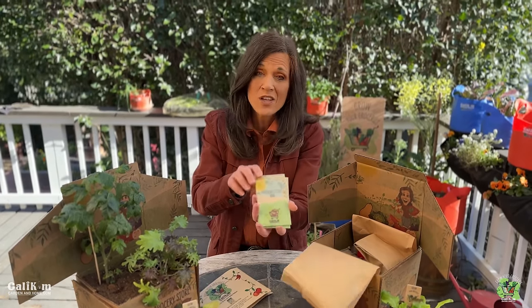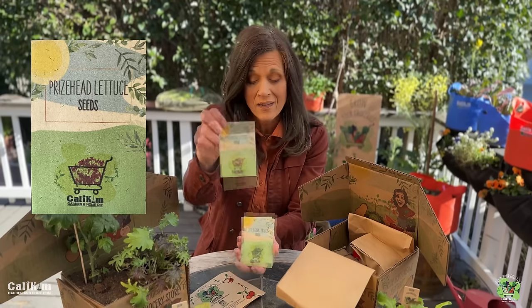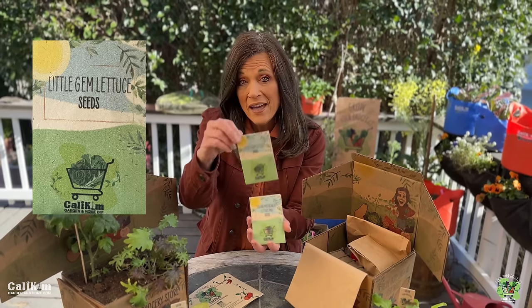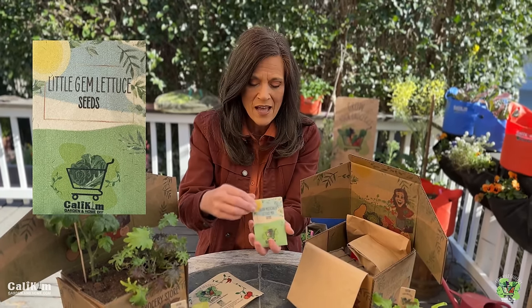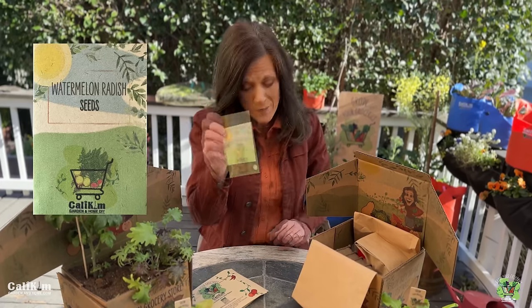These seed packets turned out so cute. This month we'll be growing prize head lettuce, little gem lettuce — love this variety — Italian Misticanza lettuce, and a watermelon radish. More about that in just a moment.